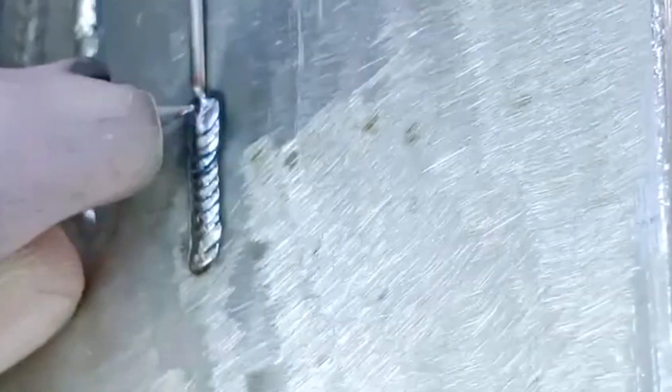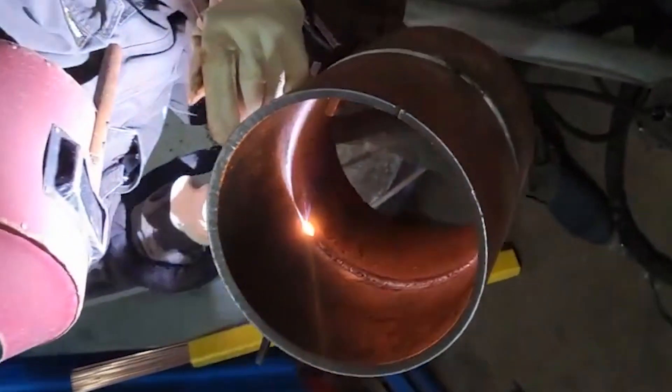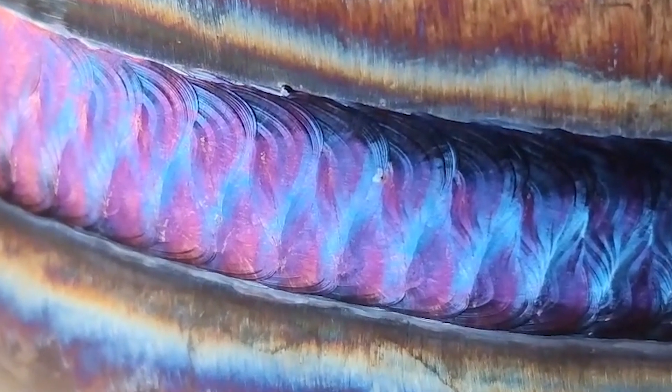To prevent stainless steel from deforming and discoloring during welding, the weld seam area must be heated evenly with controlled heat input and heat accumulation. The best solution is to use a cold welder, because argon arc welding uses a high-voltage breakdown arc-starting method, causing continuously rising temperature and large heat output. The welded sheet is extremely susceptible to uneven heating, and the heat-affected zone changes the metallographic structure of the plate, reducing welding strength and making stainless steel prone to blackening and deformation.